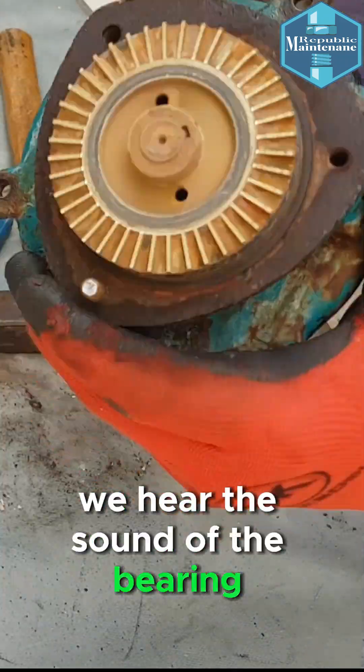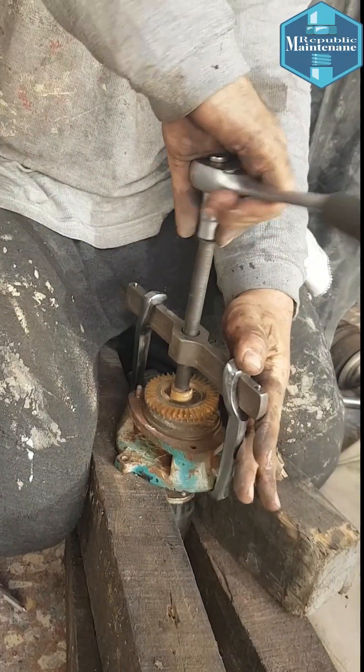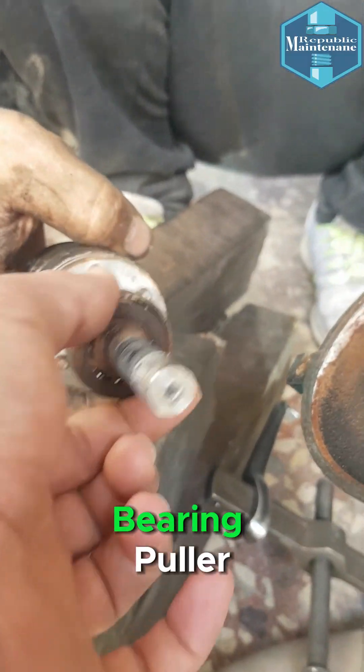We hear the sound of the bearing rubbing — the front bearing is damaged. We took out the pump impeller using a bearing puller.